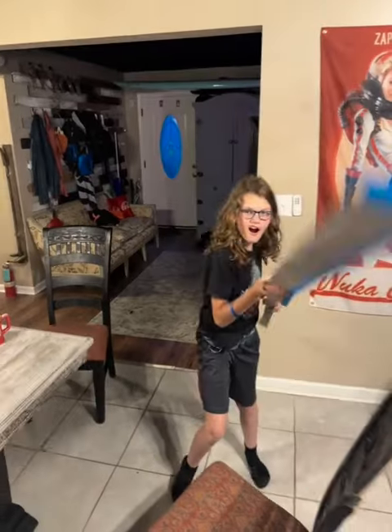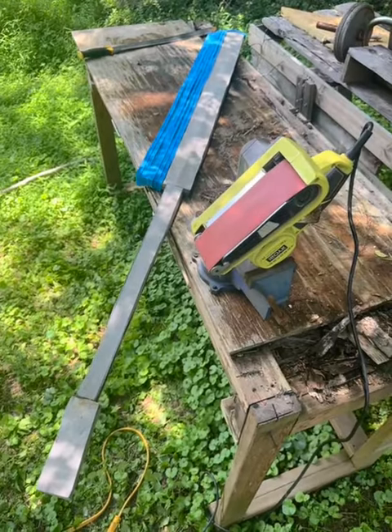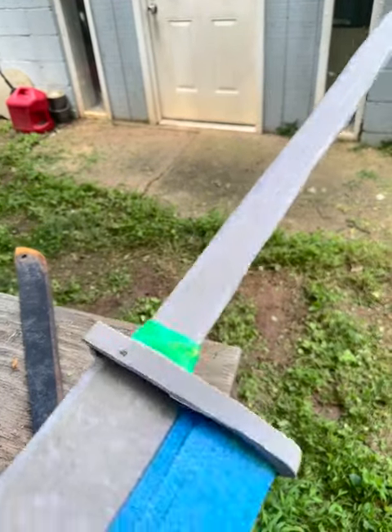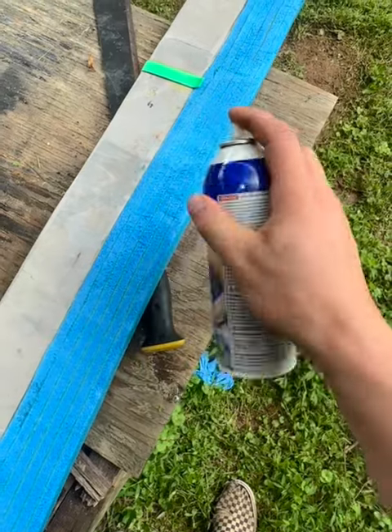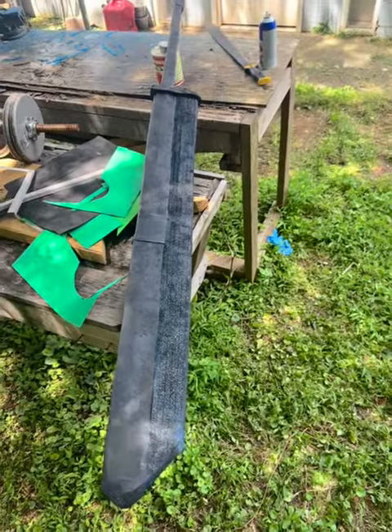The blue foam is nicer on the skin when he's whacking his brothers, or bringing it to a foam fighting event or a LARP. So I put six layers of blue foam on it, then added some craft foam and other foam to give it a cooler look and cover up some of those cracks.